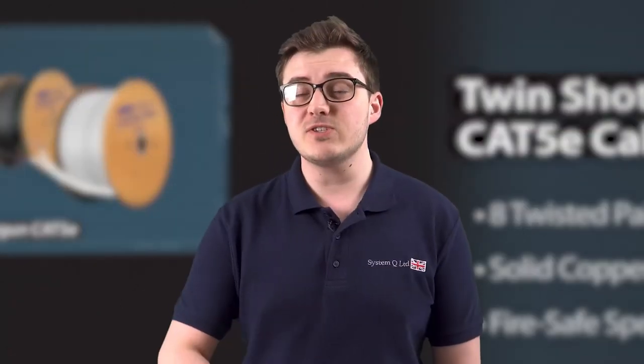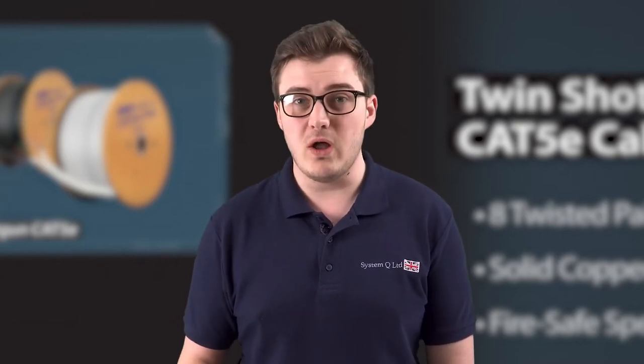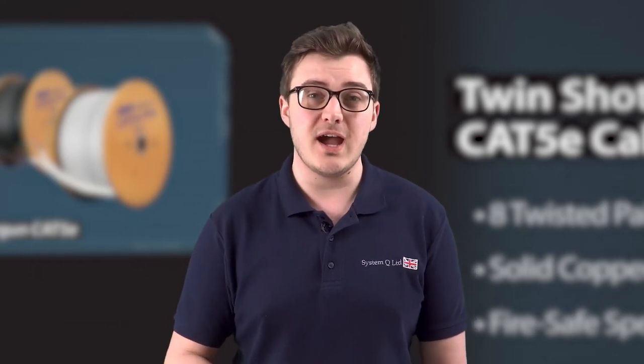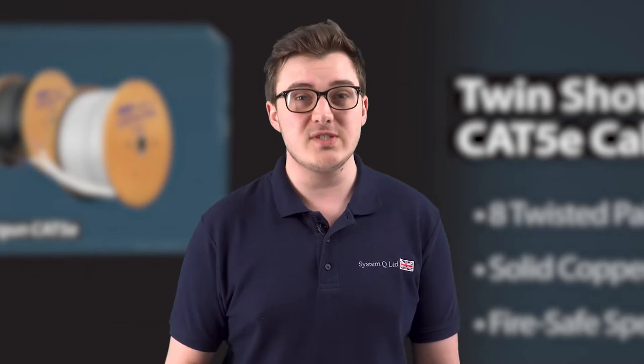Pulling in two cables separately, you can get them tangled, kinked, even twisted, and then you've got to clip together two cables instead of just the one. So it's a no-brainer to just pull in our shotgun Cat5 cable rather than two separate reels.